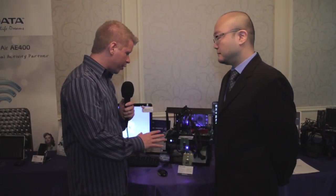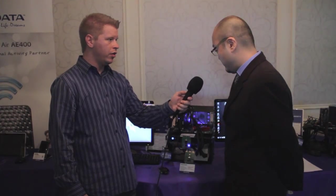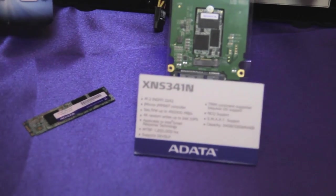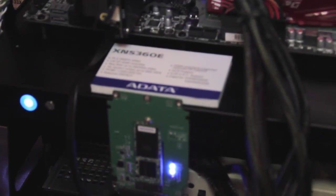Here we have the next generation product — sort of the next gen of mSATA. This new product is going to replace mSATA in the future. They're going to launch it with Intel's new hardware platform. It's called NGFF — Next Generation Form Factor. Look at the size: it's really small and narrow, designed to go into really thin laptops and ultrabooks.